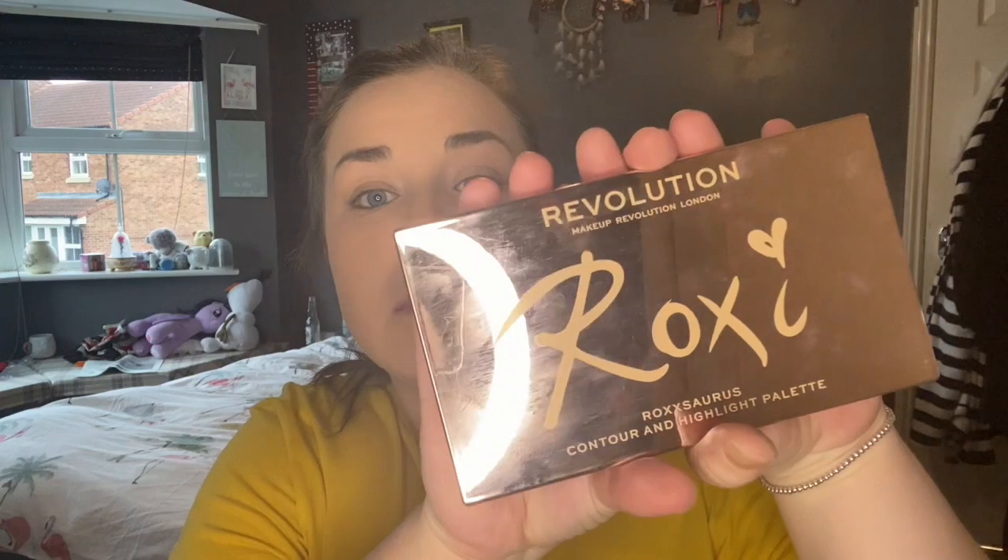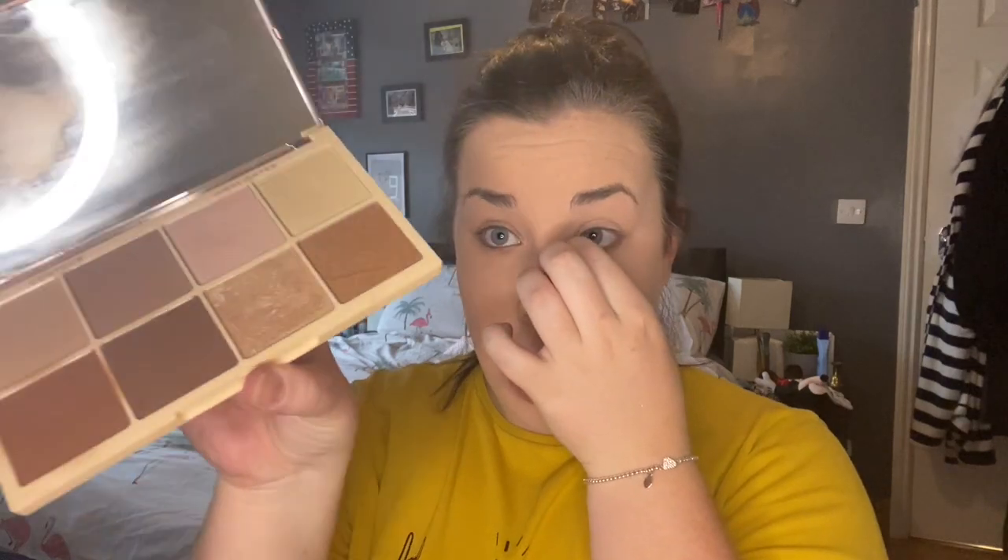Then I grab my contour and highlight palette, which is Revolution again — the Roxasaurus contour and highlight palette. I just dab over the two contour shades.